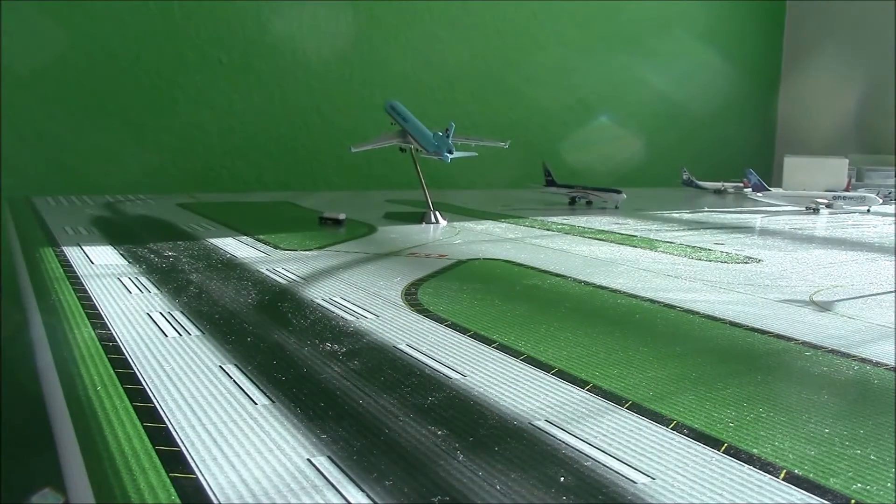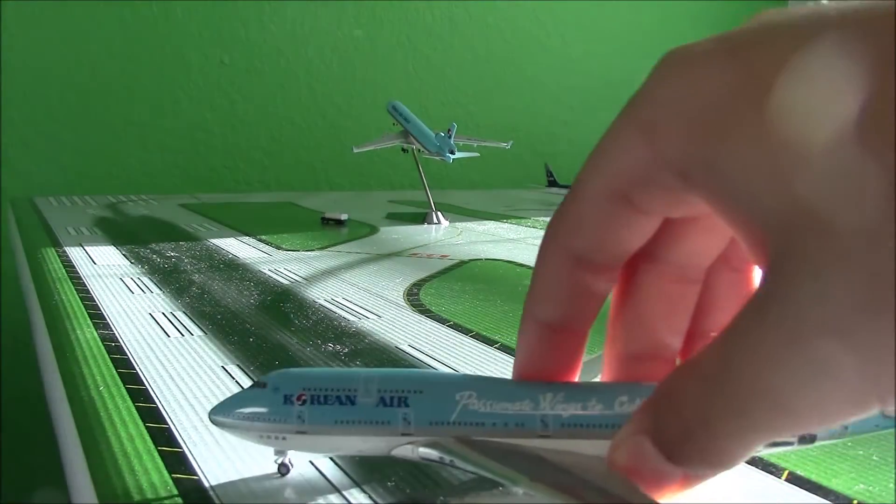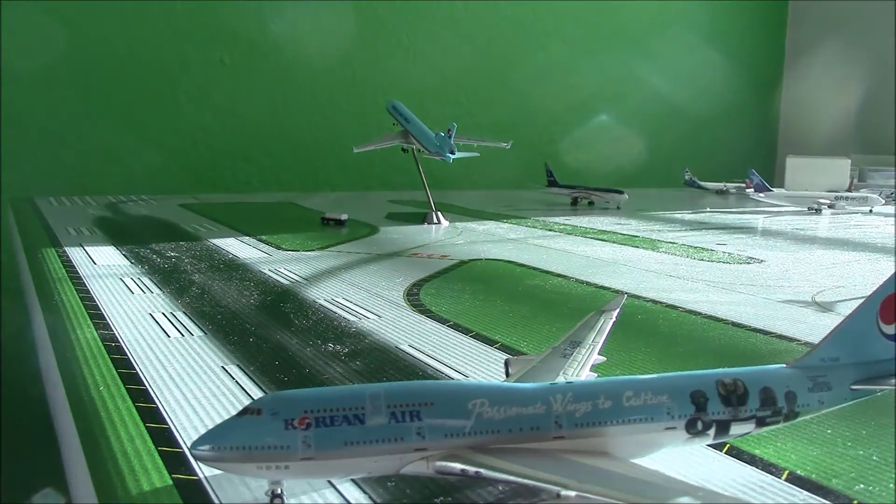Let's move the box out of the way and bring the model in. And it is really nice — it's a very, very nice model.